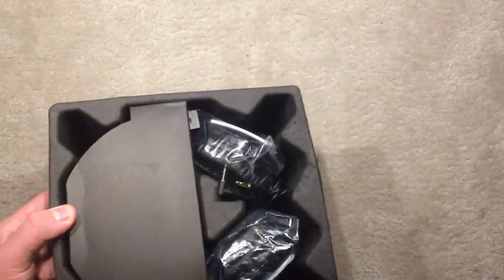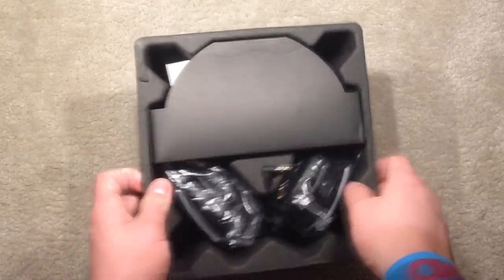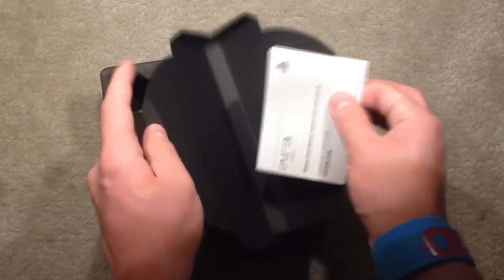Sony just came up with bass impact technology — it converts low frequency bass tones into pulses around the ear pads, letting you feel the sound. It's kind of like little subwoofers on your ears. Trust me, you've got to feel it to believe it.